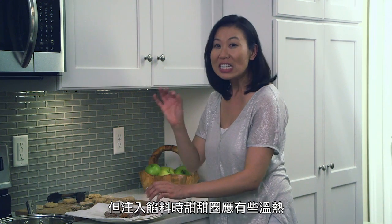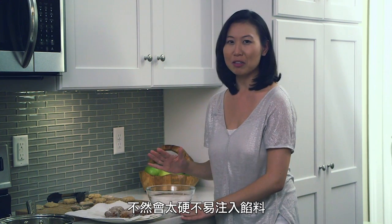You can give these a couple more minutes to cool, but definitely you want to be filling them when they're still slightly hot. Otherwise they get a little too hard to fill.